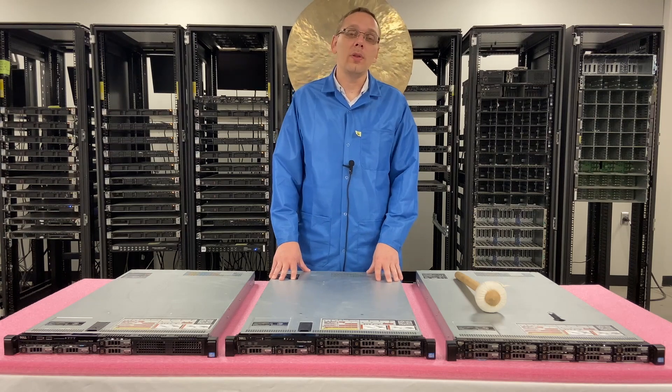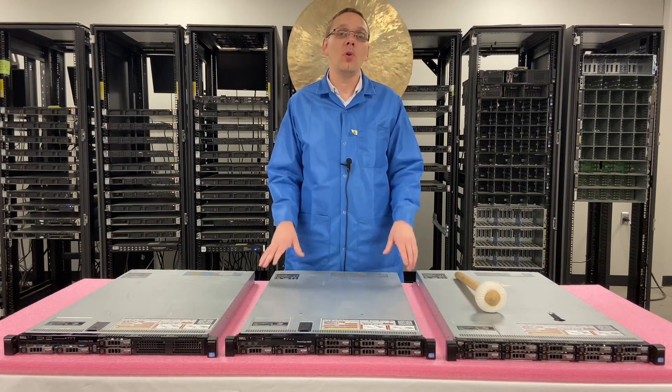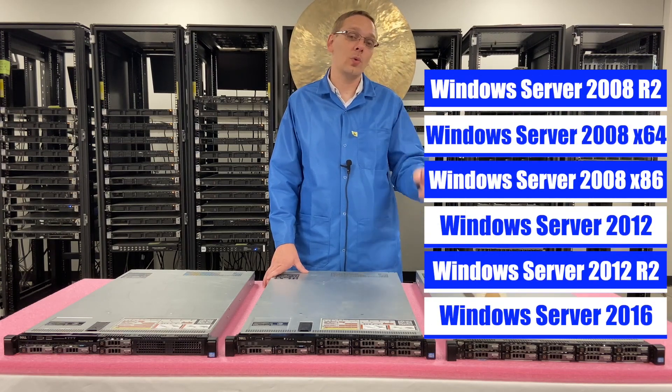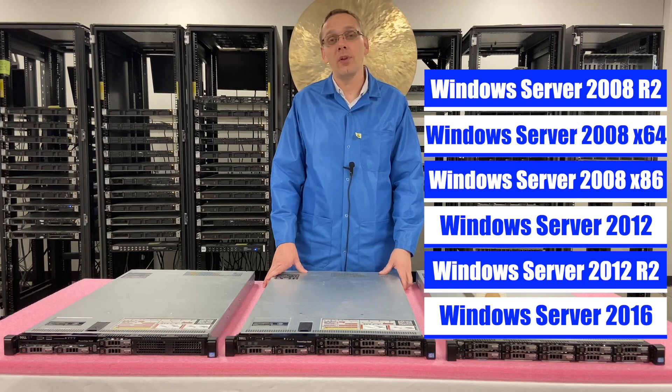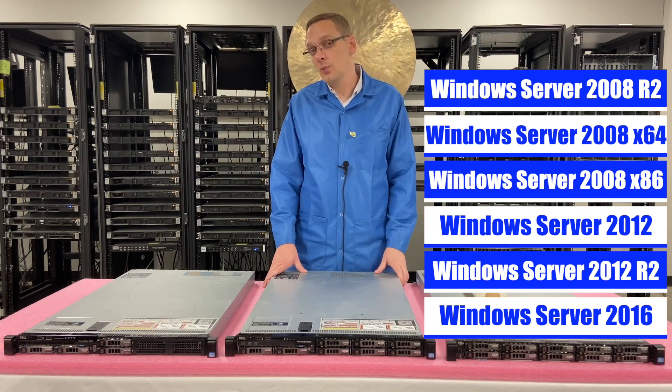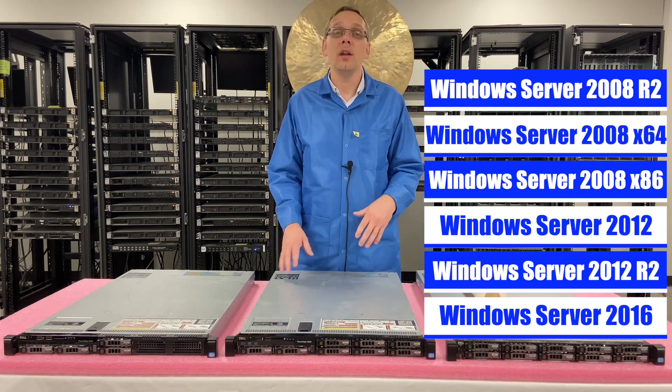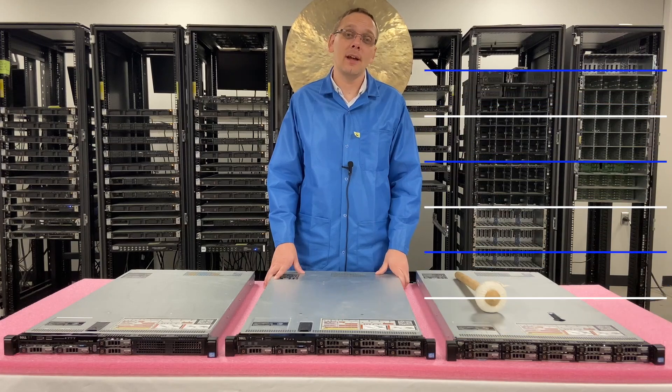So let's start with the different compatible Windows operating systems for your R620. We'll go ahead and put up a list right now showing you everything top to bottom. Windows Server 2016 is what we recommend if you're using the R620, and that's what we're going to actually install and show you step-by-step instructions.